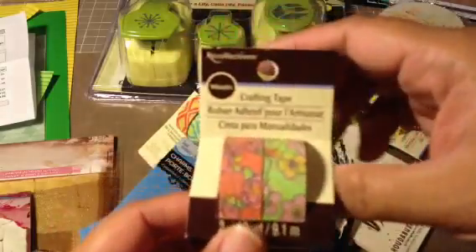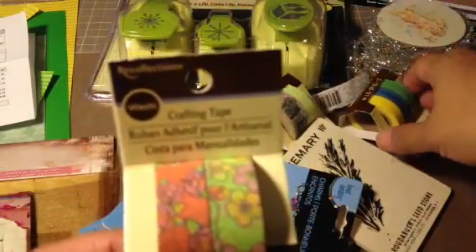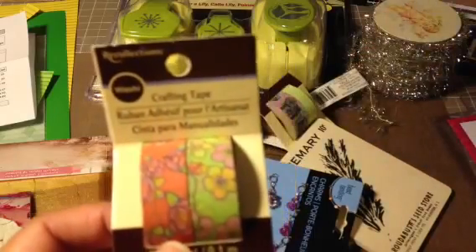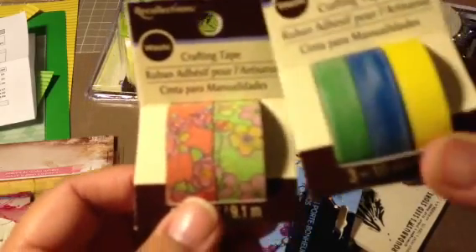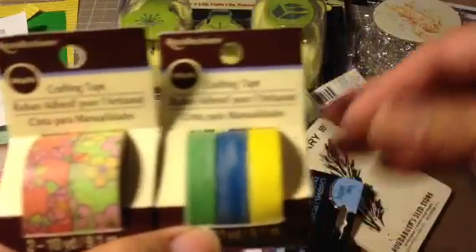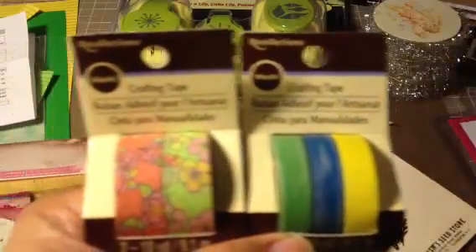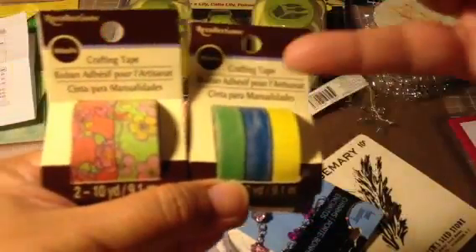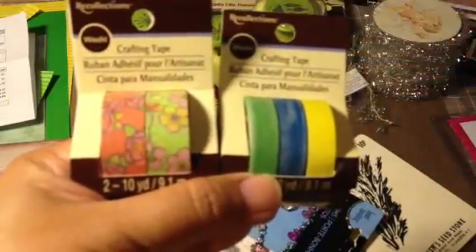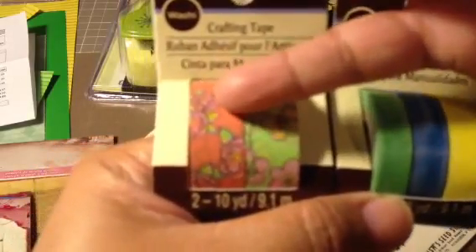I purchased more washi tape. I hadn't seen these before — the Michaels I was in had them off on the other side where all the two dollar bins are, opposite the scrapbooking side of the store. This washi tape was regular price unfortunately, but I was there so I wanted to buy it. I really like the patterns. This one has cameras and it's two in a set. This one is three, this is two. And this one is cherry blossoms — sakura — and then this is some other sort of flower.